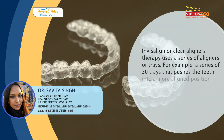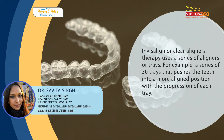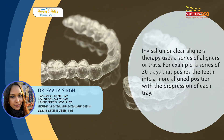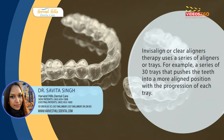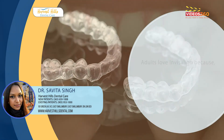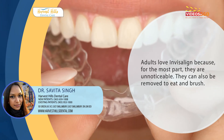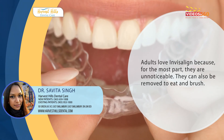Invisalign or clear aligner therapy uses a series of aligners or trays — for example, a series of 30 trays — that push the teeth into a more aligned position with the progression of each tray. Adults love Invisalign because for the most part they are very unnoticeable. They can also be removed to eat and brush.